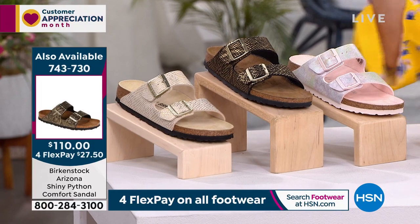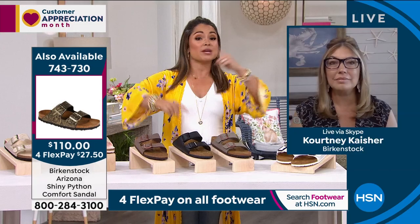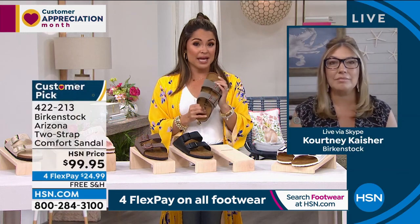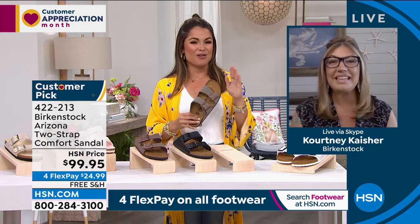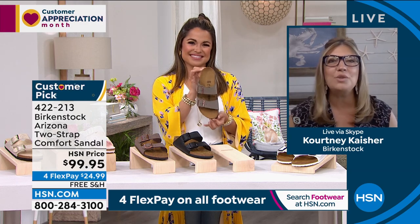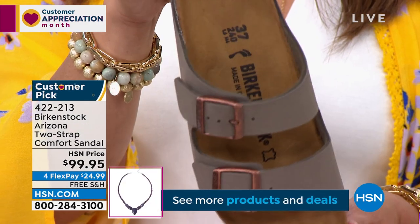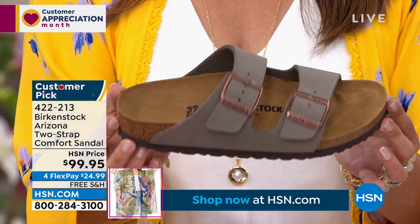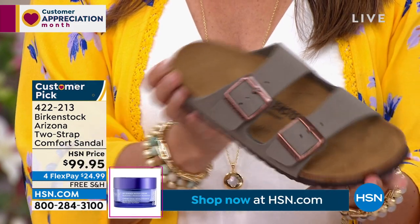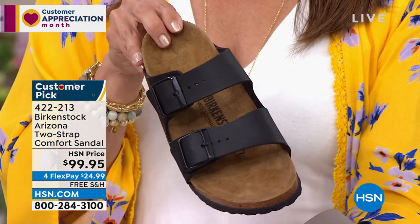We wanted to start with the basics here, and it might be a good time for anyone just joining us to reboot and give the story of Birkenstock — what the big difference is with the footbed, the shape, the contour, and all of that. This is the Arizona — this is the OG. Everybody knows this. This is the same style that people were wearing in the sixties and seventies. This is iconic. It never has changed, and it's a fashion staple that everyone is wearing.